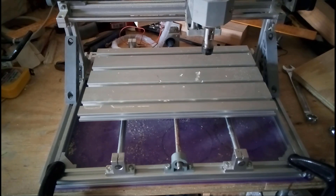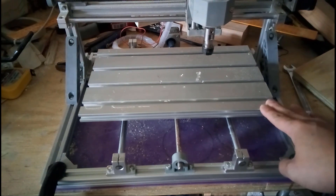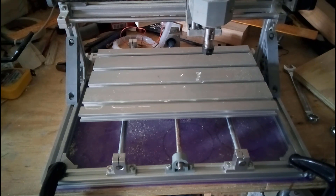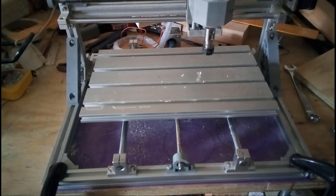Today I wanted to show you my workflow for multiple tool change on this CNC machine. As an example I will be covering a more complicated model compared to the smiley faces I showed you before, so let's get started.